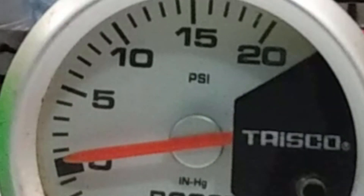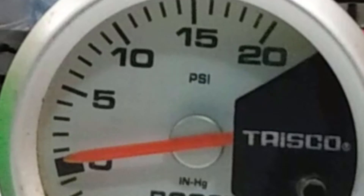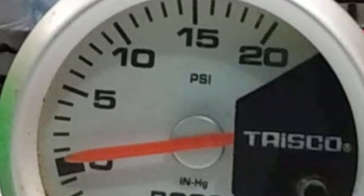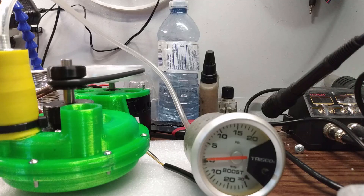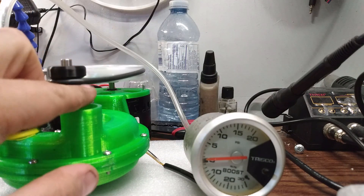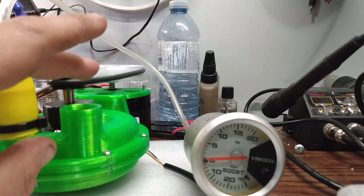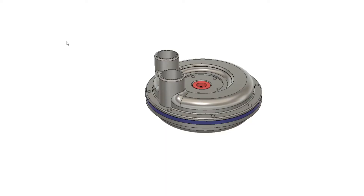Now onto the pressure test — you can see here that I get a whopping nothing. This time I'm going to do a vacuum test just to see what kind of vacuum this thing pulls. I haven't done the test yet on the vane pump but I will down the road and I'll compare those two later.